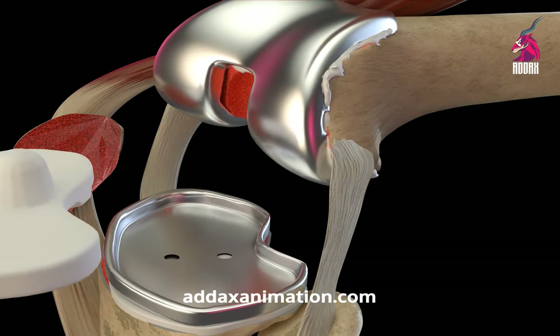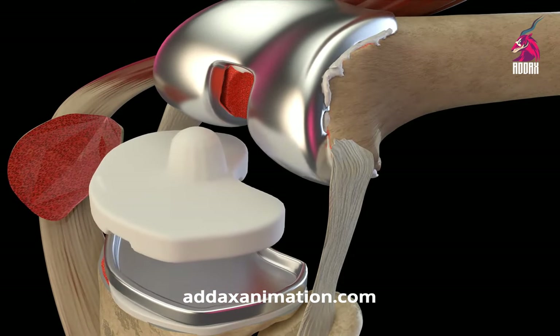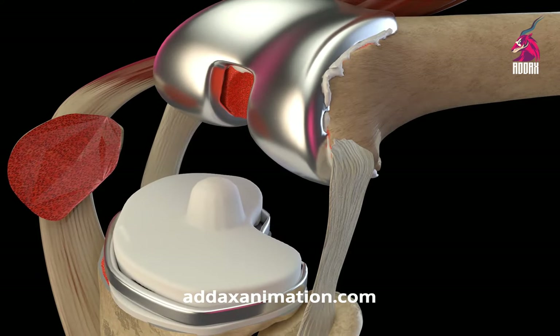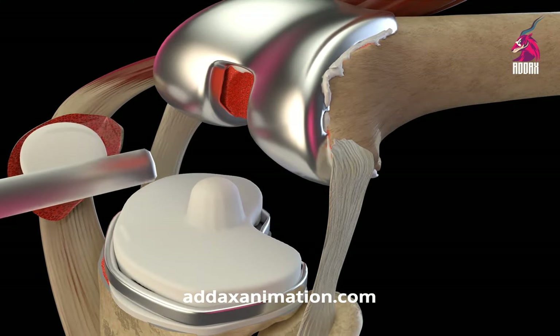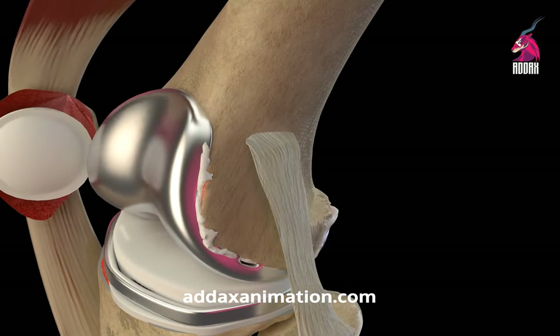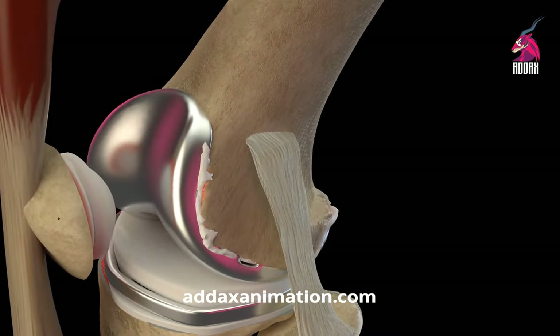In addition to the artificial joint, a polyethylene component may be attached to facilitate the patella's gliding against the new prosthetic joint, as well as a flexible polyethylene cushion attached to the top of the new tibia surfaces to act as a shock absorber between the two new prosthetic surfaces.